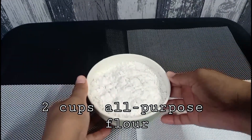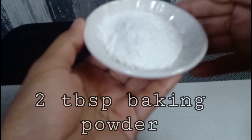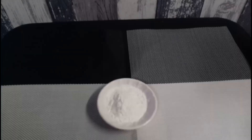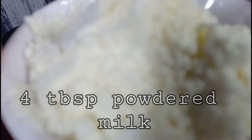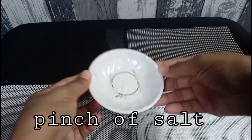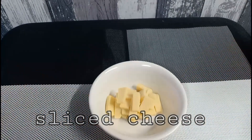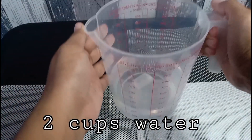At ito na po ang ating mga ingredients na kakailanganin para sa ating eggless puto na perfect pang negosyo. 2 cups all-purpose flour, 1 cup white sugar, 2 tablespoon baking powder, 4 tablespoon powdered milk, pinch of salt, sliced cheese, at 2 cups water.